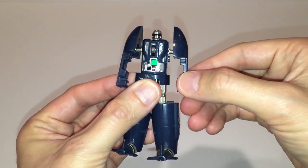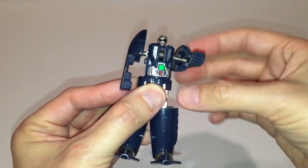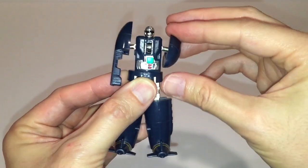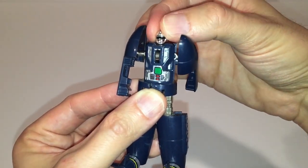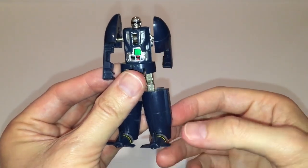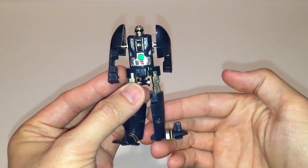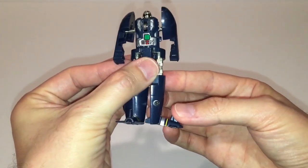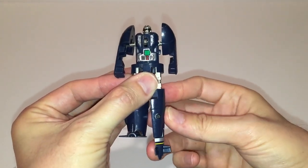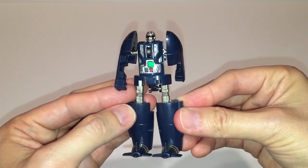Now we'll take a look at the articulation of the figure. The arms will pivot up and down due to a hinge joint on the shoulder section and the arms will also rotate a full 360 degrees due to a connecting ball joint. The head is stationary but of course I'm not going to force it. The legs will rotate 90 degrees at the knees and his feet will also fold down 90 degrees. The figure has a very respectable amount of articulation due to transformation.